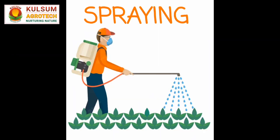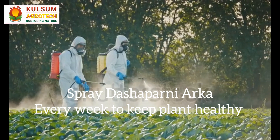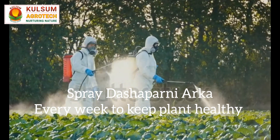Plant Protection: Hibiscus plants can be susceptible to pests like aphids, whiteflies, and mealy bugs, as well as fungal diseases. Regularly inspect the plants for any signs of infestation or disease.